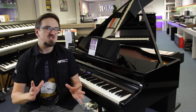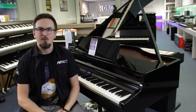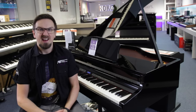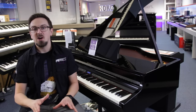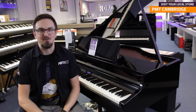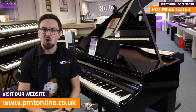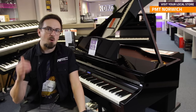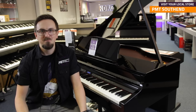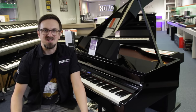Thanks for watching — that was six of our favourite beginners digital pianos and keyboards. I hope that's given you a little bit of food for thought. Obviously each piano is going to feel and sound slightly different, and it really comes down to your personal preference, so I do urge you to get down to your local Professional Music Technology store and try one out for yourself. For more information on any of the pianos and keyboards you've seen here today, visit pmtonline.co.uk. Don't forget to follow us on Facebook, Twitter, and Instagram — that's PMT House of Rock. If you enjoyed this video and found it helpful, give it a thumbs up, hit that subscribe button, and I'll see you again soon.